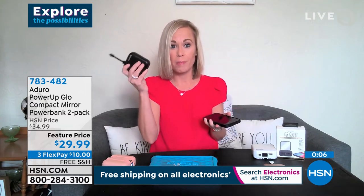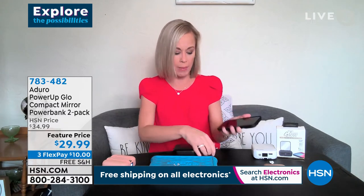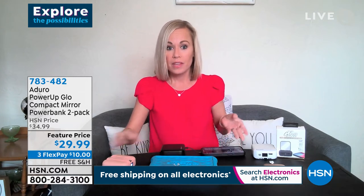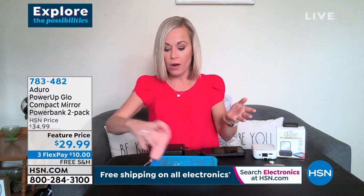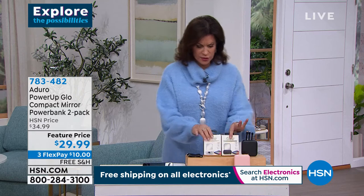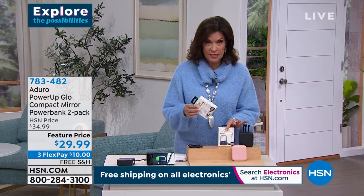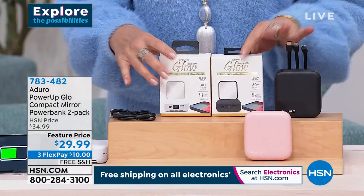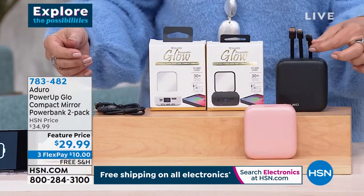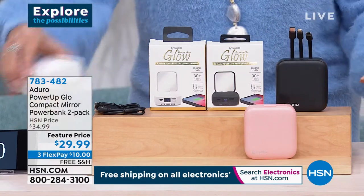It's actually a two-pack today! Two of these for $29.99 — that's $15 each. Now think about what you spent for a compact mirror, then think about what you spent for one cable. You get a black with each purchase and then you decide: two blacks, a black and pink, or a black and white.